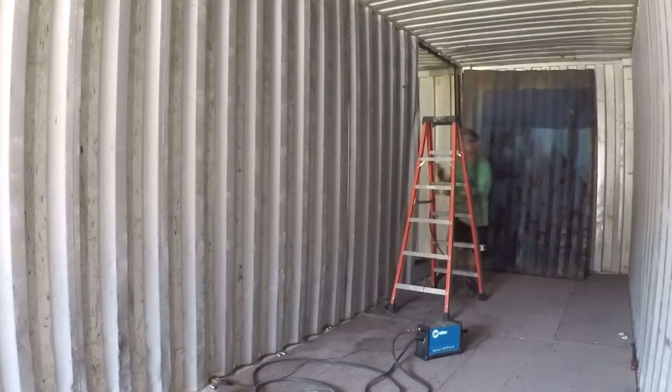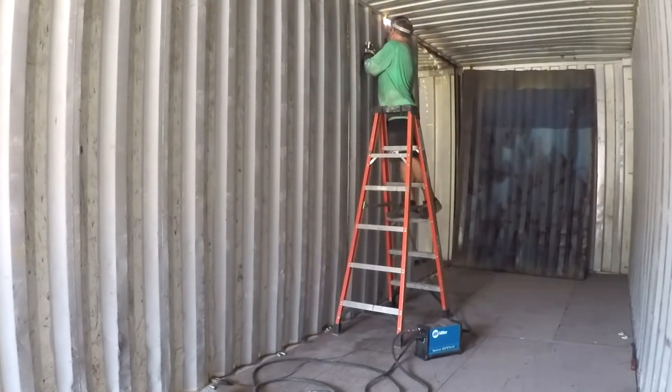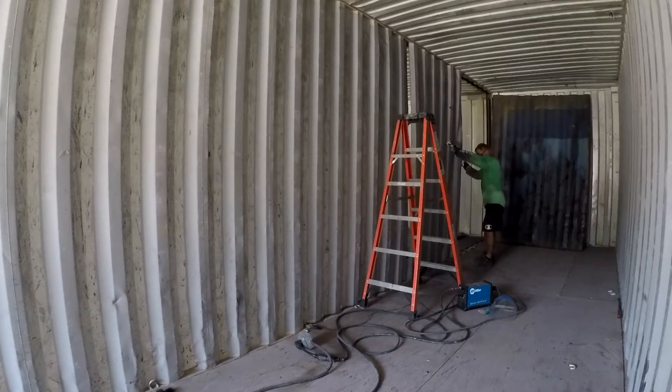Here's a view from the other side. I already cut one section out of the blue container. I've seamed the bottom already, done some of the vertical cuts, and now I'm just cutting the top as close as I can get it to the ceiling.